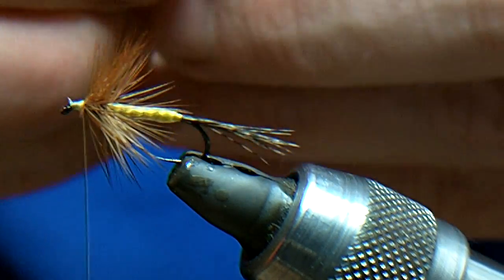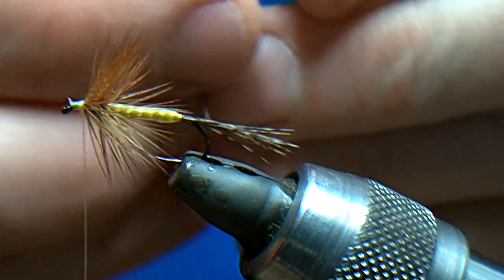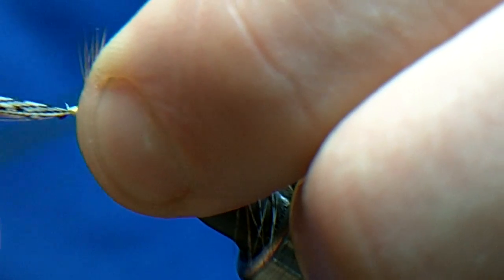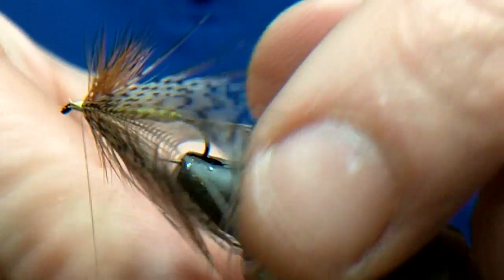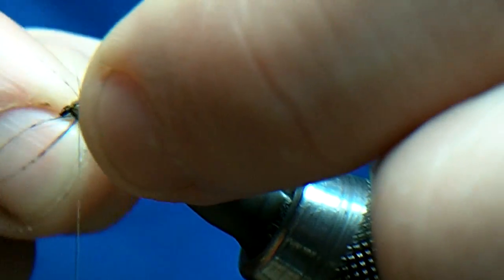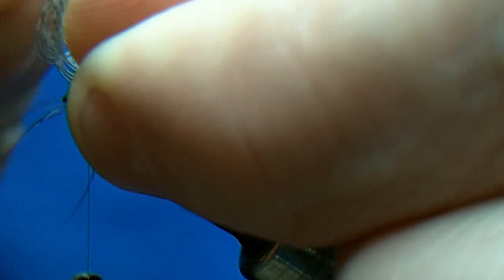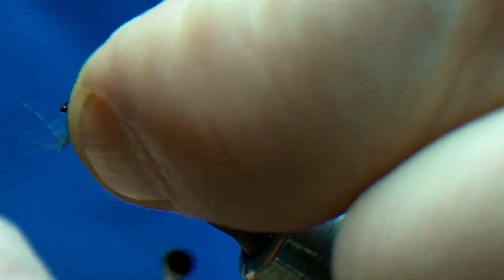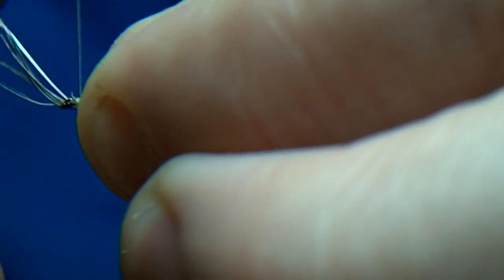I've already stripped the flue off this one, so I'm just going to bend it as normal, catch it in, trim that bit off, and then just work the partridge around the hook shank and tie that in.